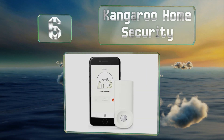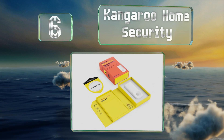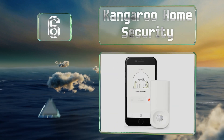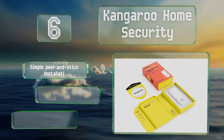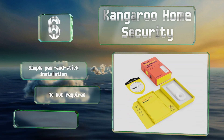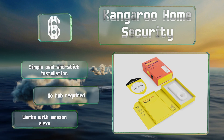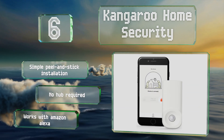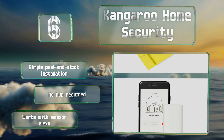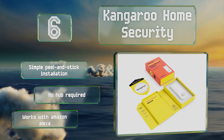Moving up our list to number six, you can keep tabs on your house remotely using the user-friendly app that pairs with the Kangaroo Home Security. The company offers paid plans if you'd like to have your premises professionally monitored, but its basic service is available at no additional cost. It allows for a simple peel-and-stick installation, no hub is required, and it works with Amazon Alexa.